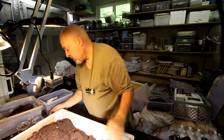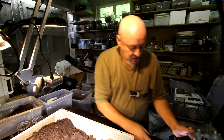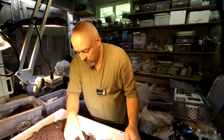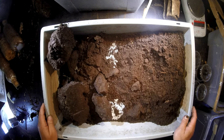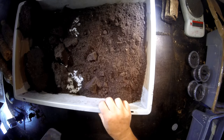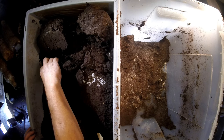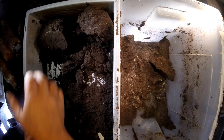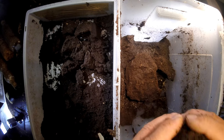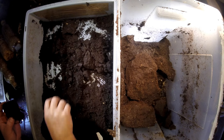So now we have three eggs, two very small larvae, and we go back with the big blocks to the original box. I'll place these blocks on the bottom, like this, and then cover it with the original material so that I don't have to disturb them further.